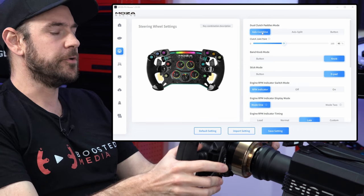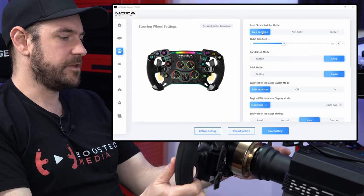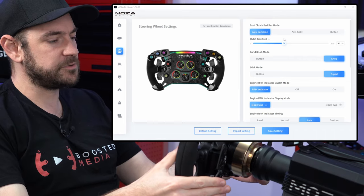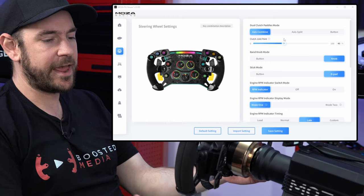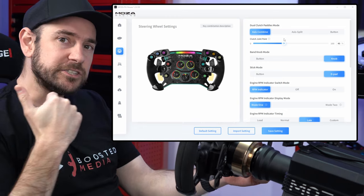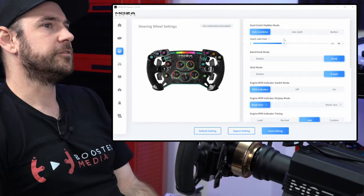Axis combine lets us set it so one hand releases to get the car underway, and then you release the other hand to minimize wheel spin off the line. When you've got both paddles pulled in, that is 100% clutch. Release one hand and it takes you to your threshold setting to get the car just underway without wheel spin, then release the second hand to pull away off the line.